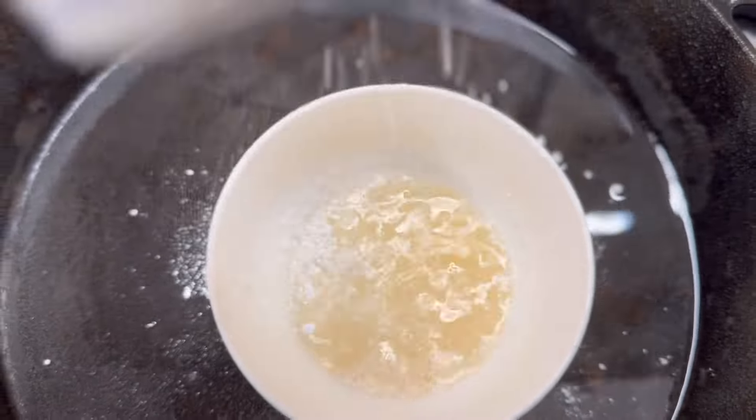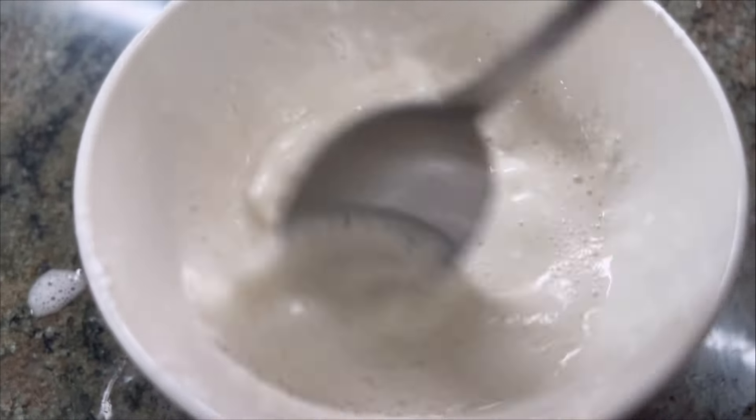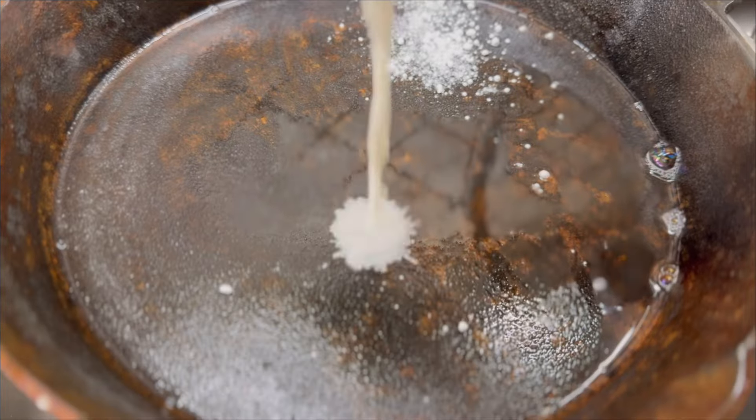I kind of make a paste with the apple cider vinegar and the cleaner, leave it sit for a few minutes, and that seemed to work really well.